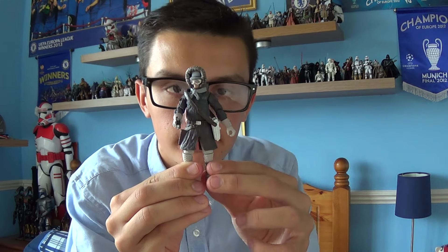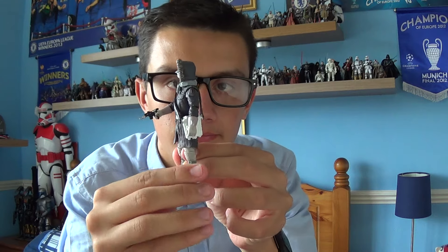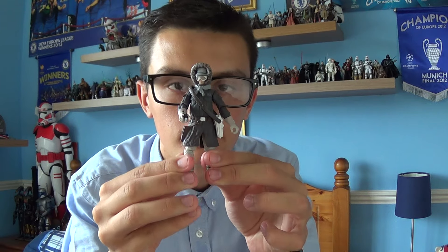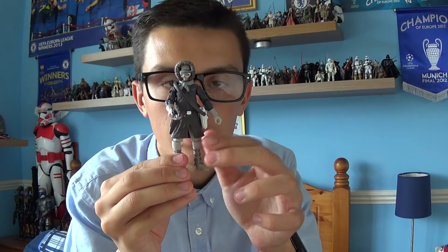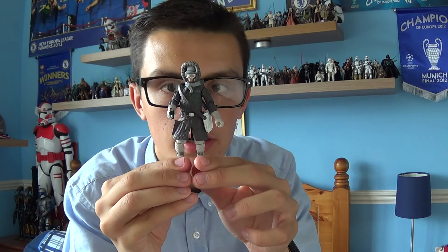The figure I have for you today is Han Solo in his Hoth outfit. This is a very nice figure that I managed to pick up back in 2010 as part of the Saga Legends line.